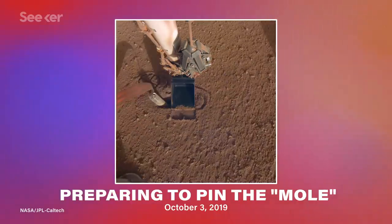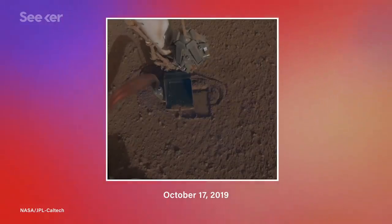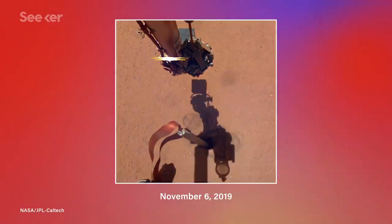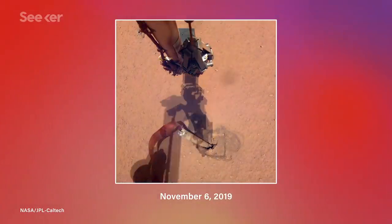In October, they tested the solution of pinning the mole against the side of its burrow with the lander's robotic arm, and for a while it seemed to work. But it was short-lived, and recently the mole popped halfway out of its burrow. Now the team is going to try and safely move the robotic arm away and reassess the situation. They can't pick the mole up and try a different spot because there's no way to grab onto it directly. If they have no other options, they'll try and press down on top of the digger directly using the lander's robotic arm. But that's very risky, considering that they could damage the ribbon that provides power to and collects data from the device.